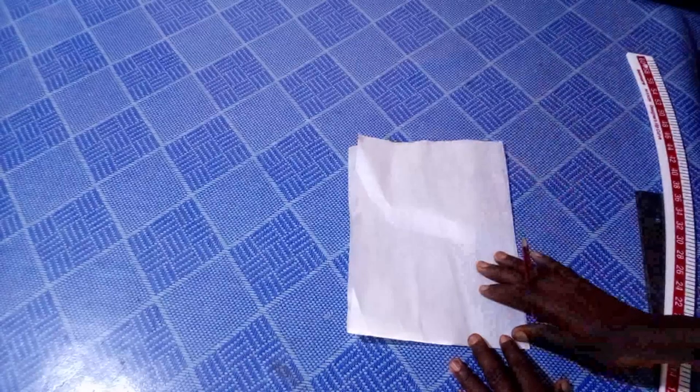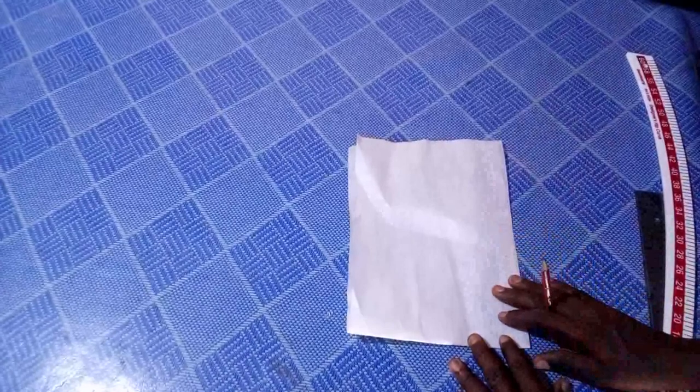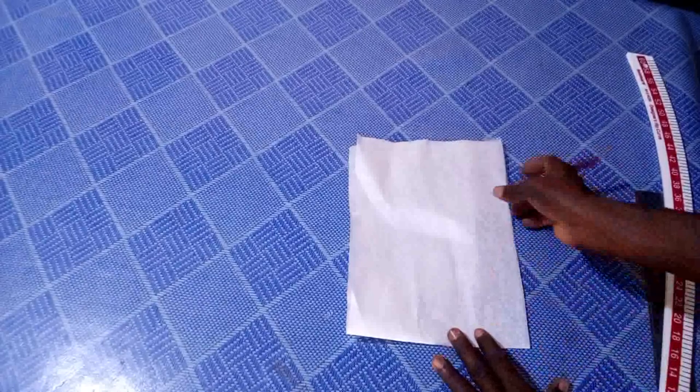Hello everyone, welcome back to this channel. In today's video I'll be sharing with you how to cut a perfect collar, and I trust you're going to find this tutorial helpful. Just take your time and watch this video to the end. Thanks, so let's get started. I will be using this interface to cut the collar.